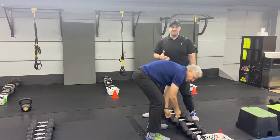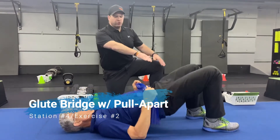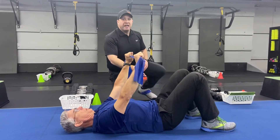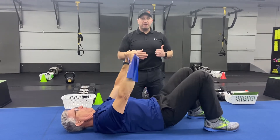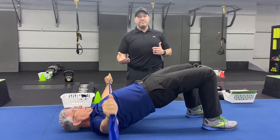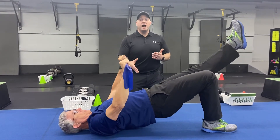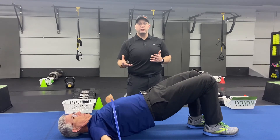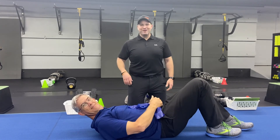The second exercise is our glute bridge with the band pull apart. Grab one of the ribbon bands — drive those hips up to the ceiling, pull that band across your chest, then take those hips back down. As you drive up, squeeze those glutes tight, abs are braced, keep your ribs tucked, make sure you're not using your lower back. Pull that band apart. You can keep those hips up the entire time to really work those glutes, or work a single-leg glute bridge if you like. Modify however you need to, but focus on that strong contraction of those glutes. That is our Muscle Minute workout for this week.